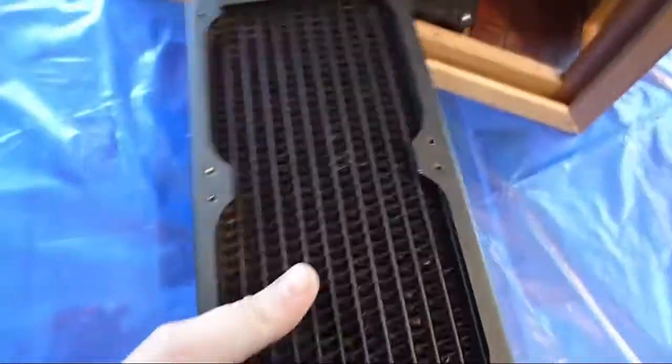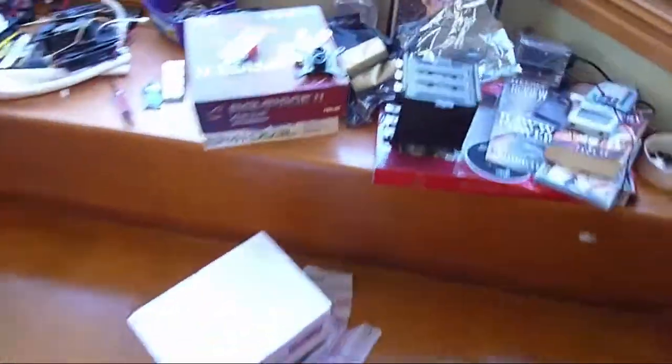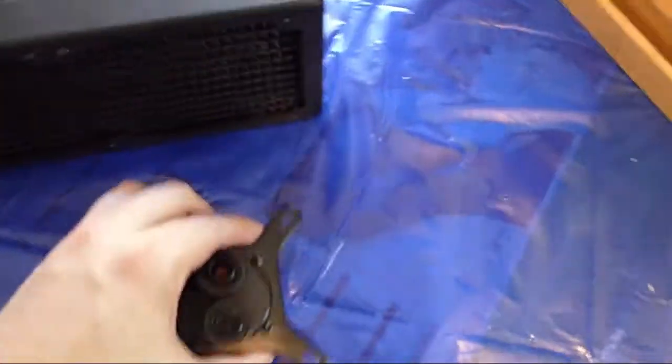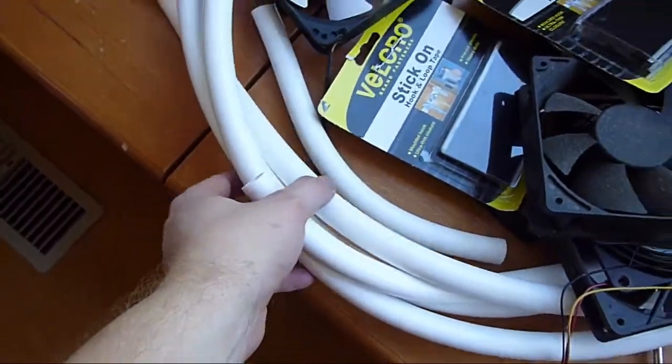For CPU cooling, I'm going to be using this dual 120mm radiator. It will be sitting up there — there's a slot for it right there. And that will be the water block I'll be using with it. I've got some compression fittings on that, as well as lots of white tubes.